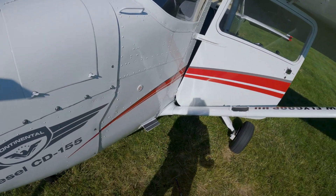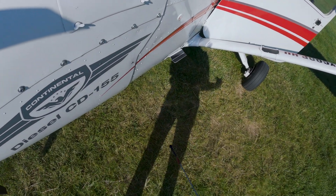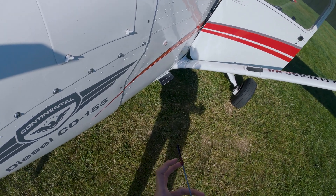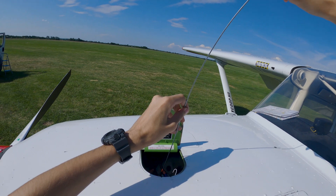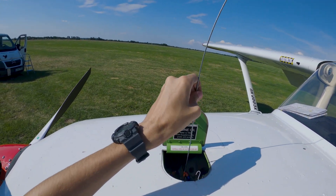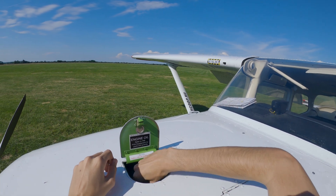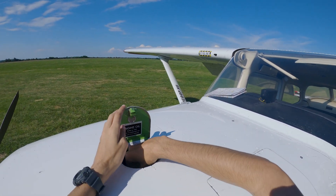We take out the dipstick and it is almost full — there are marks on it and it looks very full. They probably filled it before I arrived, because this engine does use a little bit of engine oil while flying.